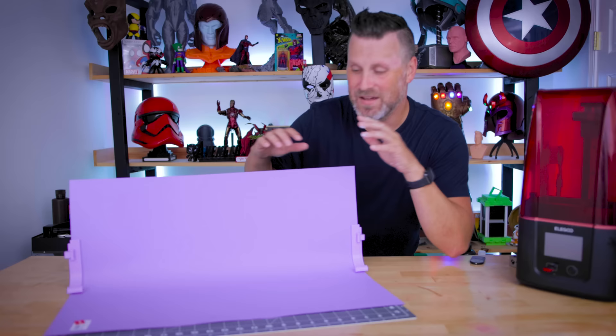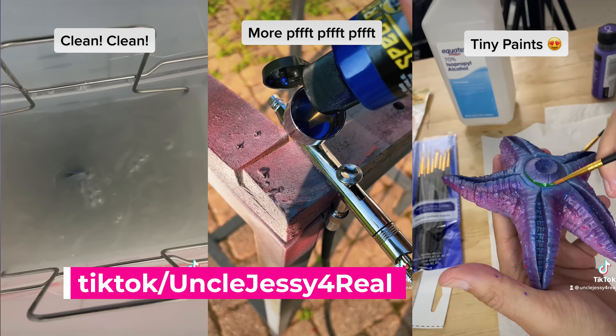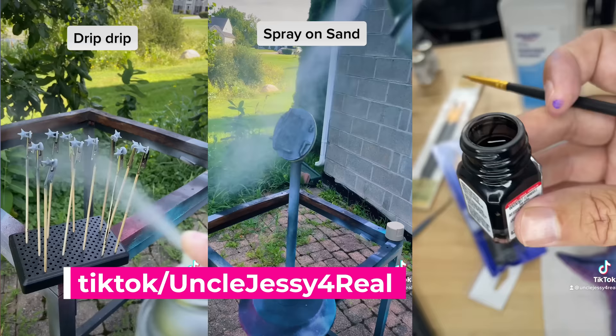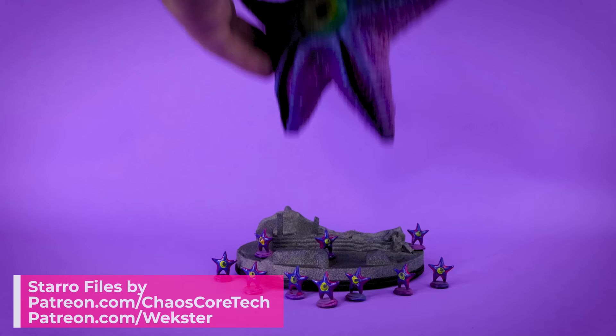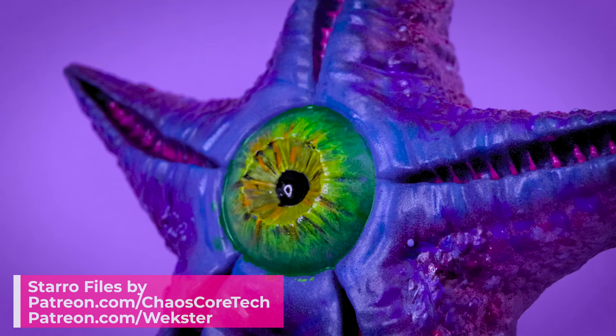Now that we've got the display set up, I need to actually take some pictures of something that I printed. And it just so happens that if you've been following me over on TikTok, you'll probably see that I have been printing and painting this Starro statue from Chaos Cortec over on their Patreon. Chelsea from that group actually 3D modeled this. I also printed off a ton of little Starros that were created by Wexter. These were all printed on the Elegoo Mars 3 — super easy to work with.